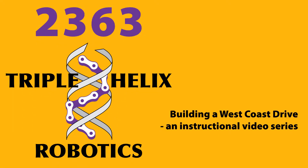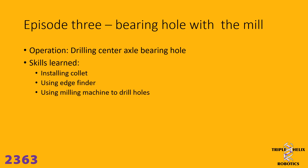Welcome to Triple Helix Robotics Instructional Video Series: Building a West Coast Drive. In this episode, episode 3, we're going to be drilling the center axle bearing hole using a milling machine. The skills we're going to learn are installing the collet in the mill, using an edge finder to find the edge of the drive rail and positioning the tool, and then using the milling machine to drill the holes. Let's get started.